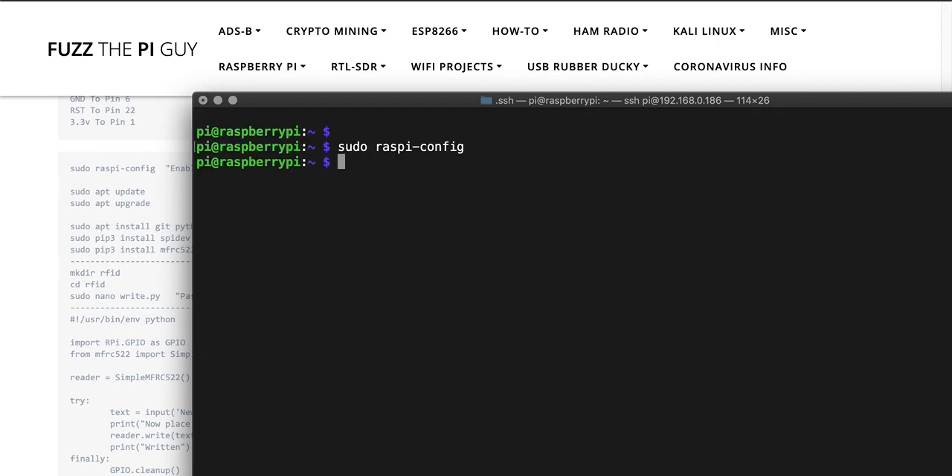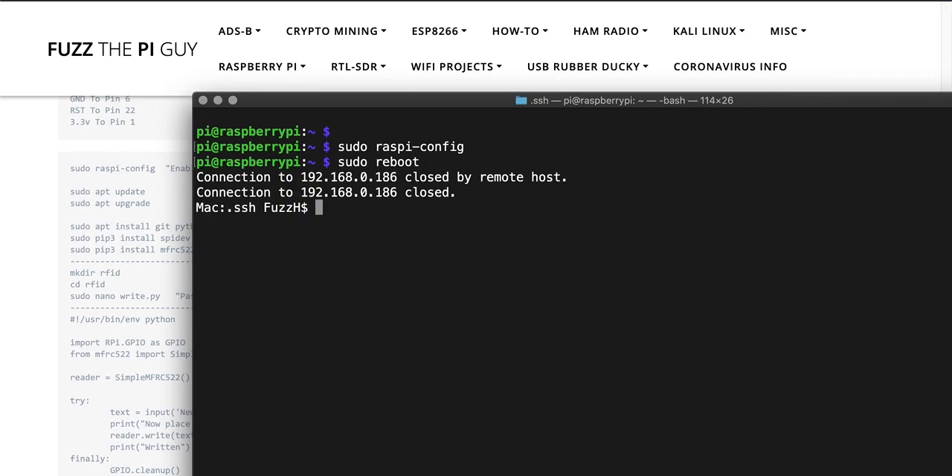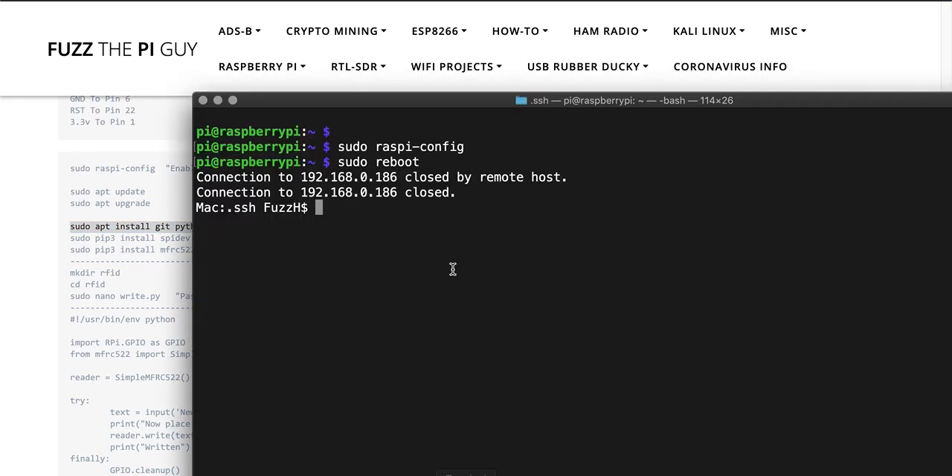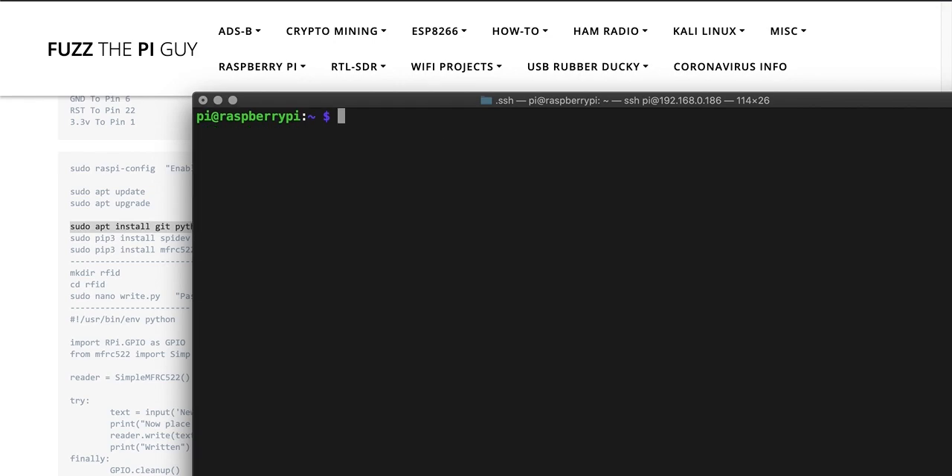Tab out of that to finish. Once you have that connected we're just going to do a reboot to restart. Now we're going to issue a few commands to install some dependencies that we need, so we'll get back into the Pi and paste these in.